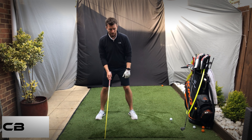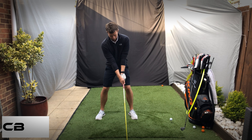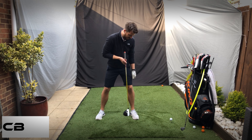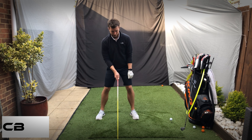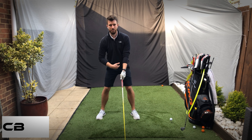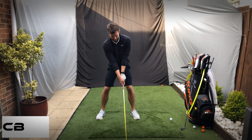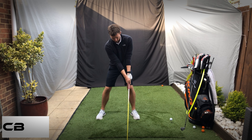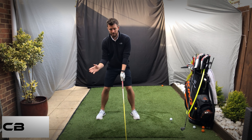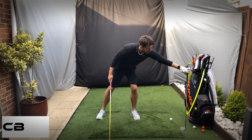Keep the feet just about shoulder width apart. For ball position with the driver, keep the ball just inside that left heel. Once you're set up, I'm not going to push the handle too far forward, because I want to keep things relative to what I was doing with my irons for grip and also for the release.